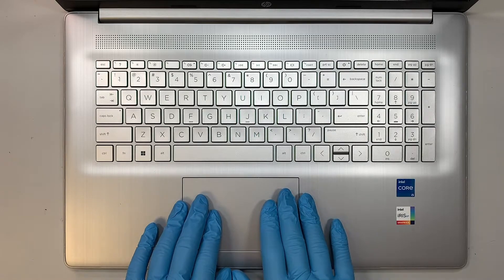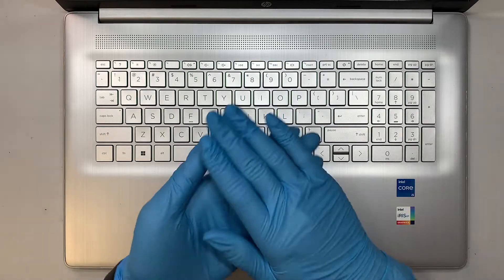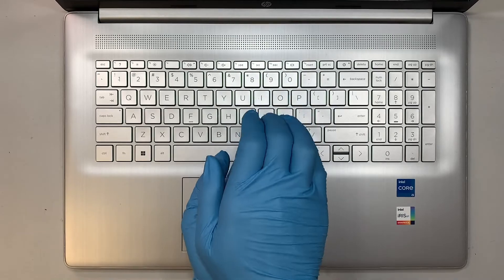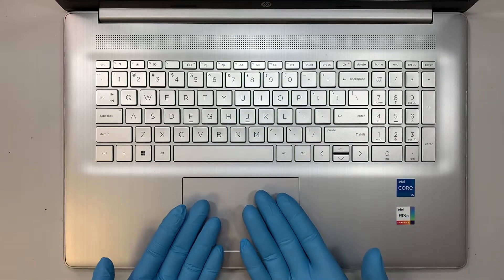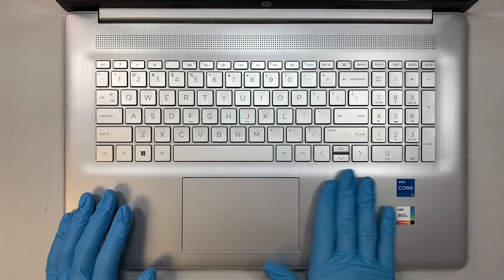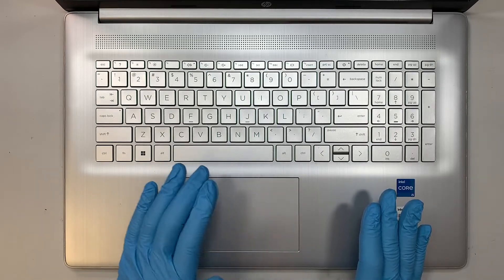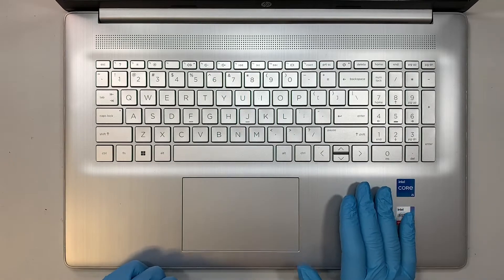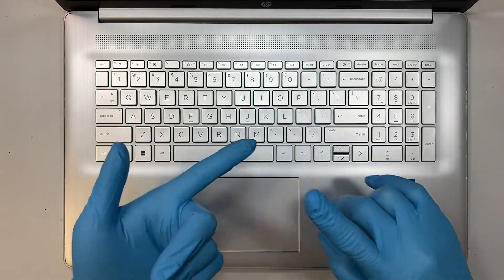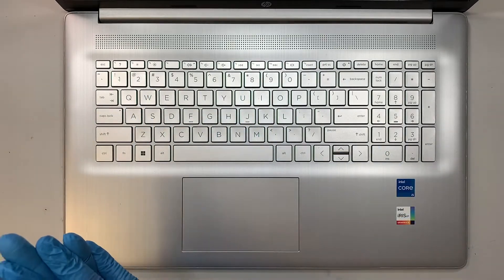If you see the touchpad is slightly lifted up, that means the internal battery is swollen — it's getting fatter and fatter, pushing the palm rest or pushing the touchpad from the inside out. So you can feel a little lump on the palm rest or a little bulging on your touchpad. If that is the case and the battery is not holding its charge and dying out very quickly, then more likely you need a battery replacement.